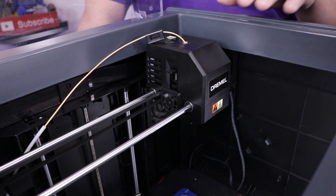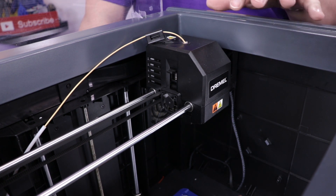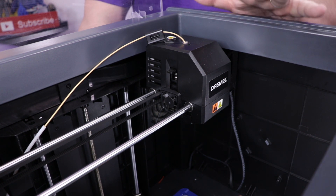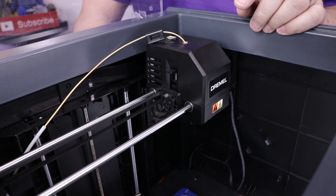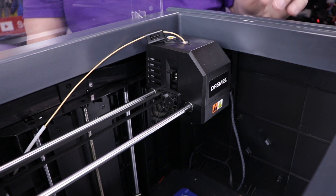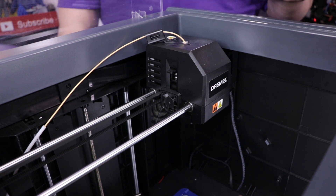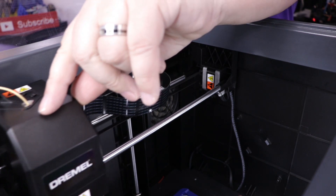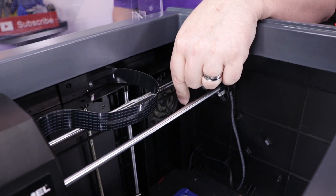It has a ribbon cable, and this machine is not easily serviceable. If you were to try and service it yourself, it is pretty tough to do. It's my understanding that the Dremel DigiLab has to be sent back to Dremel for any customer service — with the exception of replacing clips on the bed, the rest of this machine is not serviceable. It does have an onboard camera, which we did not test. It comes with USB and Ethernet ports built into it. It has a fan that expels your air.